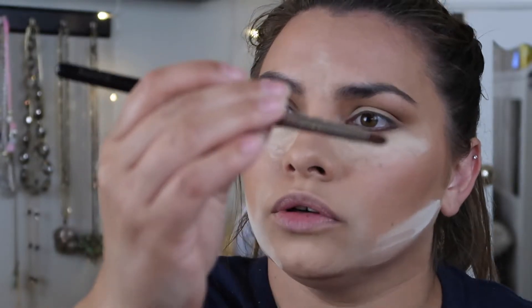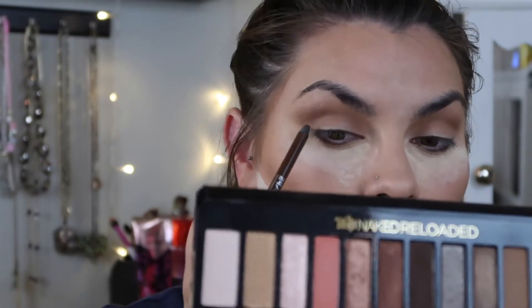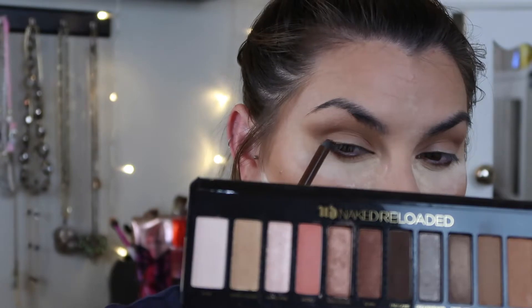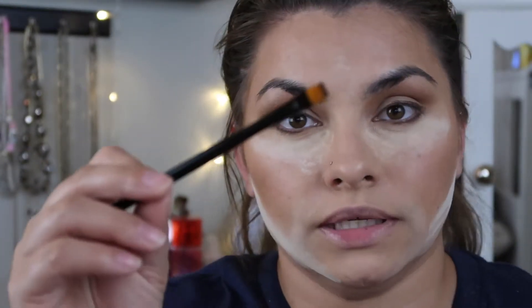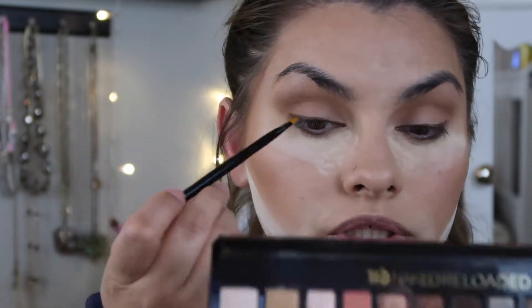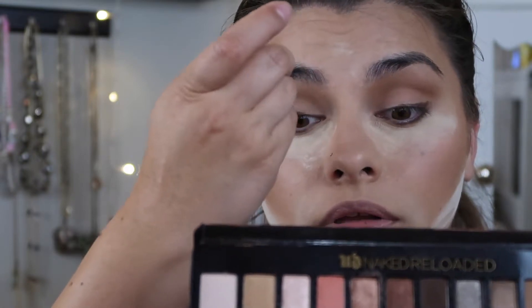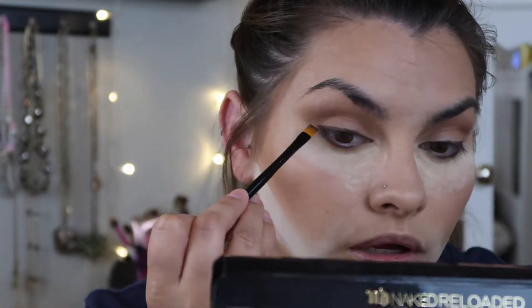I wasn't supposed to make it so harsh, so now I'm trying to blend the heck out of it. This is a pencil brush, the E30 from Sigma. What she did do is use her liner to sketch out a wing up top. Now I've lined the top - it's not perfect. Now I'm taking a flat brush to smooth it out. If I had an angled brush right now it'd work a lot better.